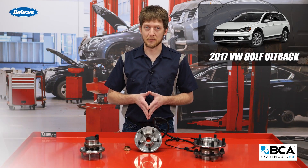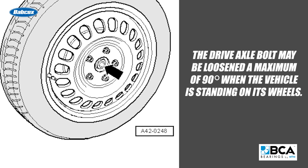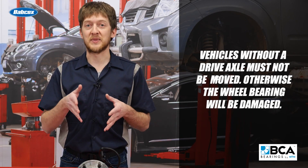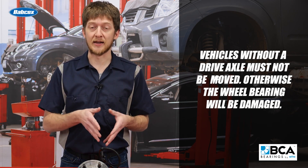Let's look at a 2017 Volkswagen Golf Alltrack as an example. Volkswagen specifies that the drive axle bolt may be loosened a maximum of 90 degrees when the vehicle is standing on its wheels. Vehicles without a drive axle must not be moved, otherwise the wheel bearing will be damaged.